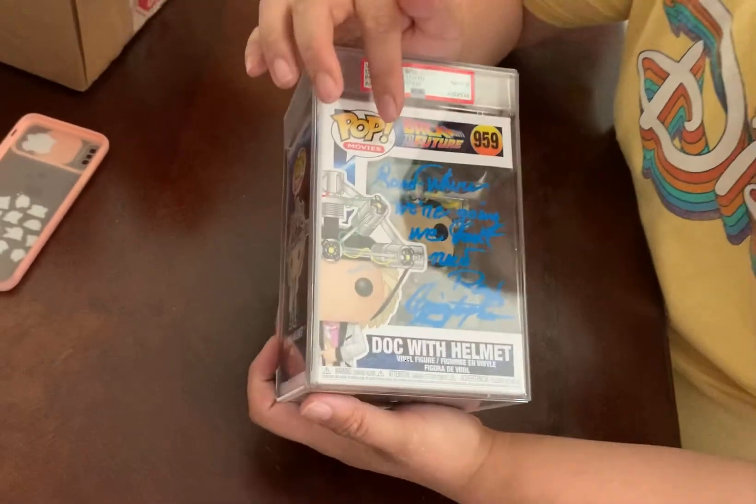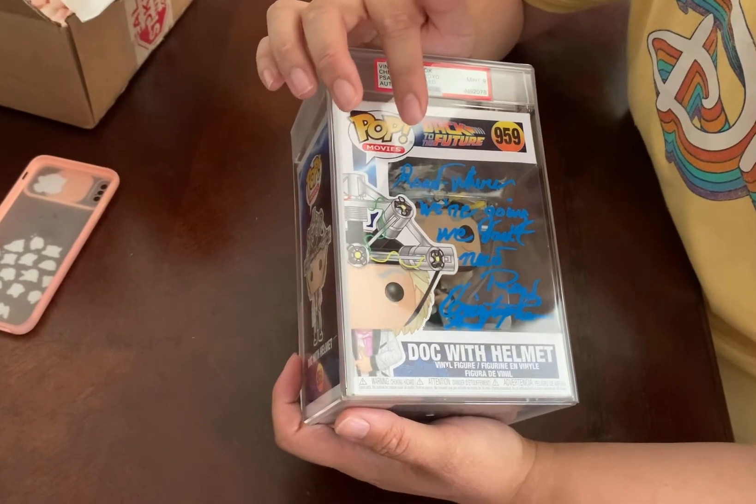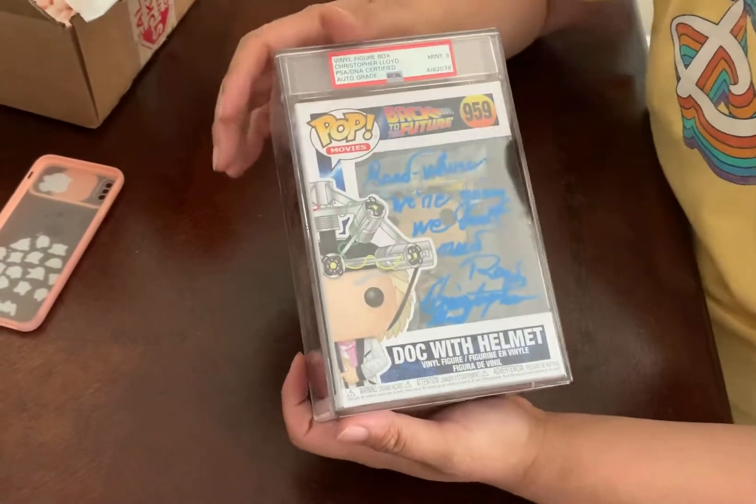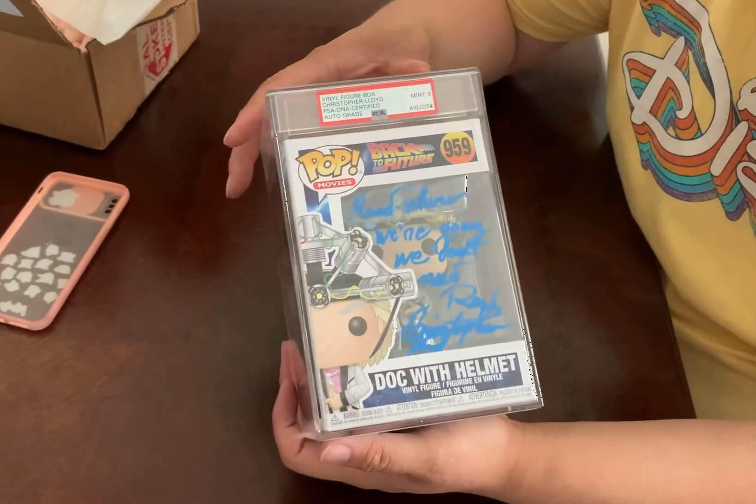It says 'Roads? Where we're going, we don't need roads.' It's signed by Christopher Lloyd. It's rated a nine.